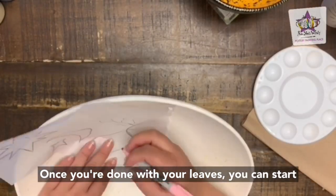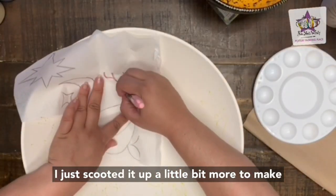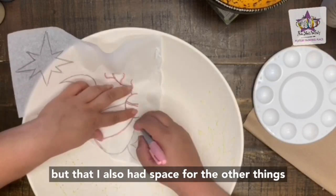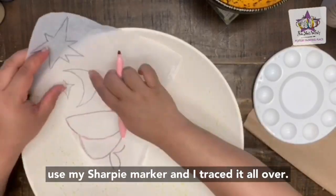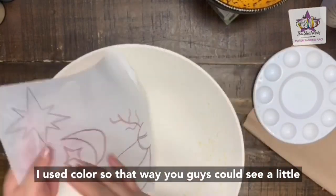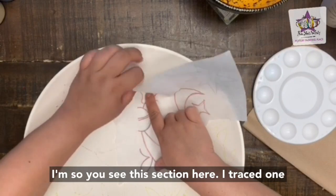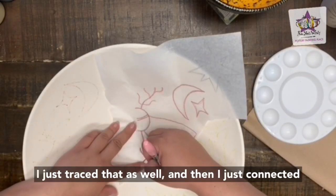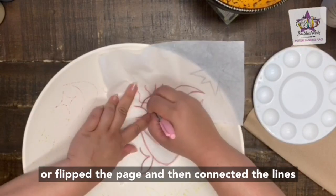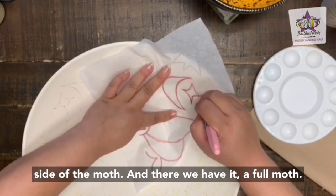Once you're done with your leaves, you can start on the moth. I scooted it up a little bit to make sure it was centered as best as possible, but also had space for the other things I wanted to add. I used a Sharpie marker to trace it all over — I used color so you guys could see better. I traced one side with the moon perfectly aligned, then flipped the page and connected the lines again to retrace the other side of the moth, giving us a full moth.